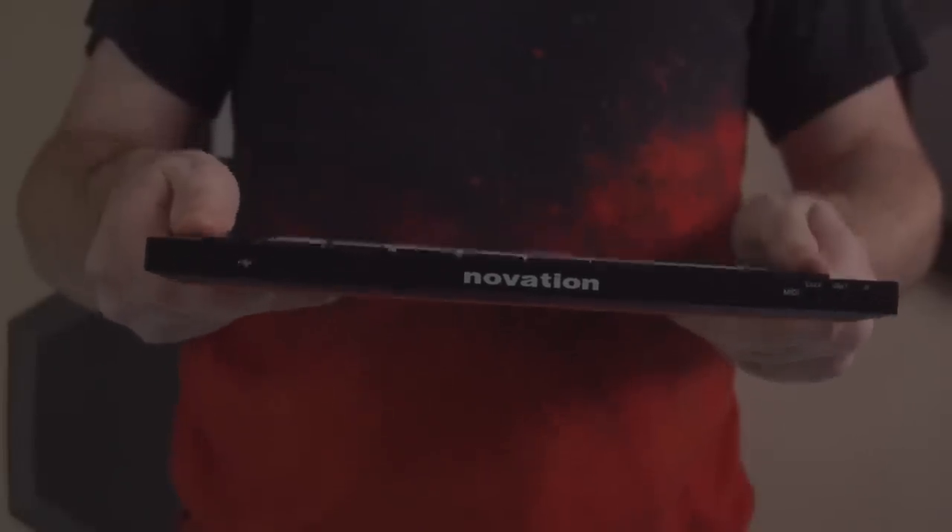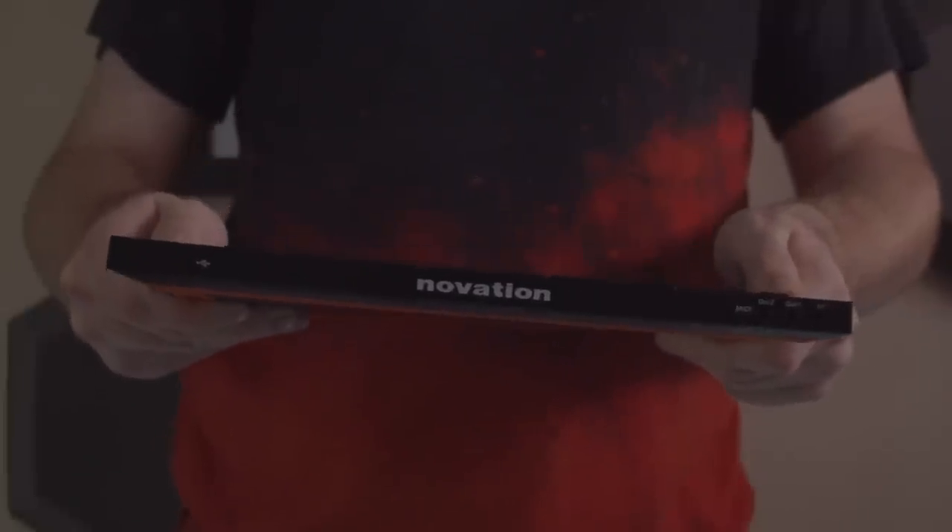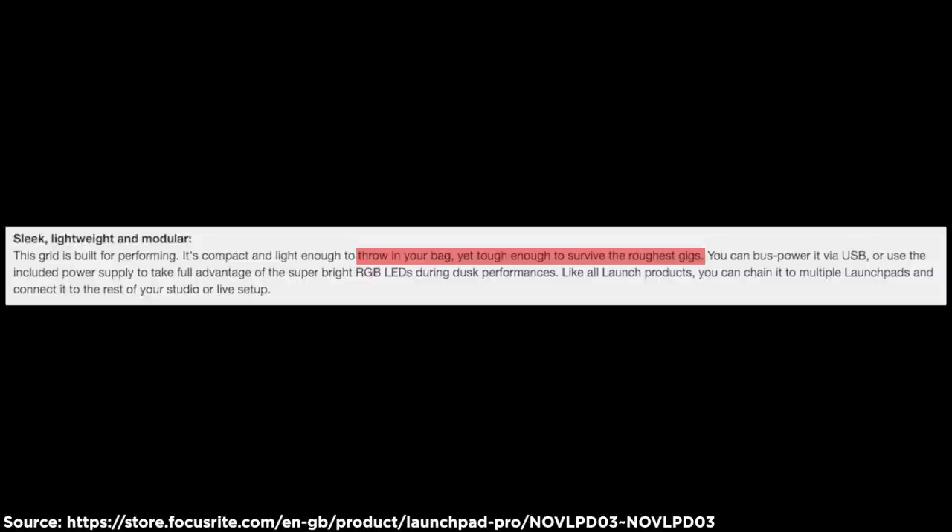I also wanted to talk about durability, which is important if you're taking this to gigs. An issue I found within about 15 seconds of opening the box: it is way more flexible than the old Launchpad Pro, which is worrying — I don't want to snap it in half. The old Launchpad Pro had a 'throw it in the bag and go to a gig' mentality that's even on the Focusrite store site. I don't think this Launchpad will hold up to that.